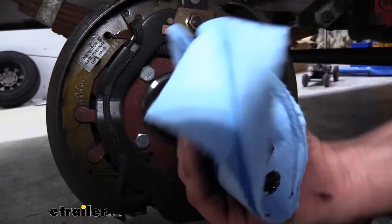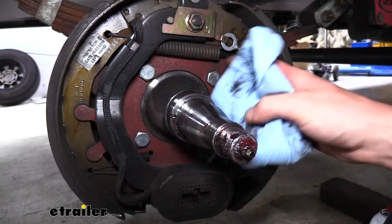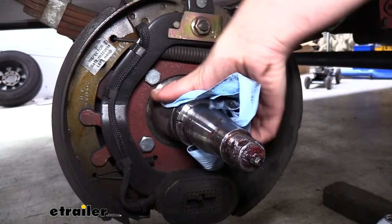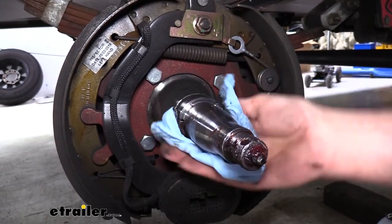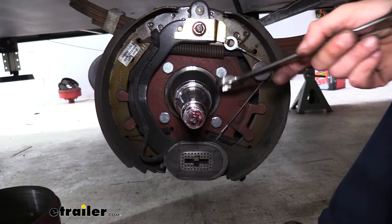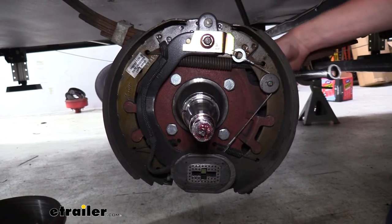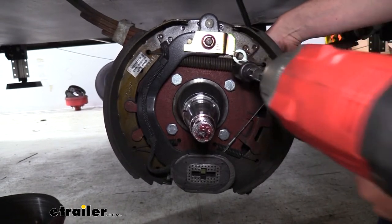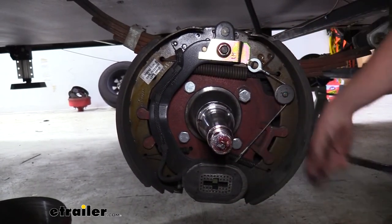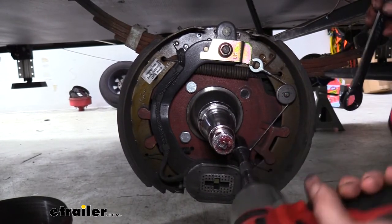We're going to go ahead and wipe the spindle off here. You can actually see some grease built up a little bit on the inside — our grease seal was leaking a little bit on our old brakes. We're going to get new grease seals with our kit though, so not a big deal. Four bolts hold our brake assembly on that we're going to be removing. We're going to use a three-quarter inch socket to remove them, and on the back side there are nuts that are also three-quarter inch, so we'll want a wrench on that side to hold while we take it off.